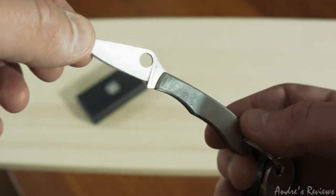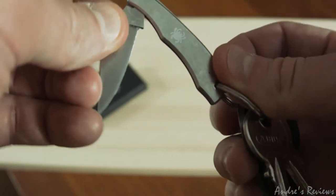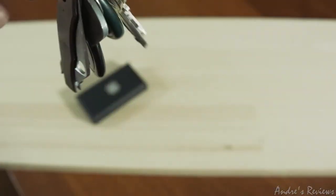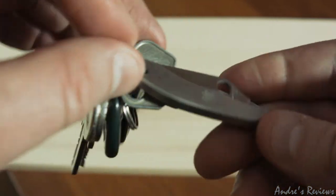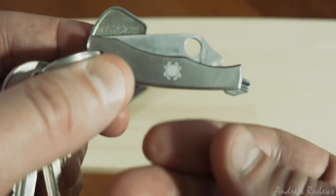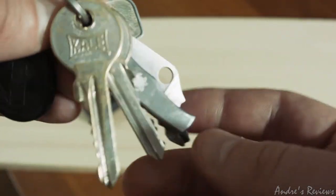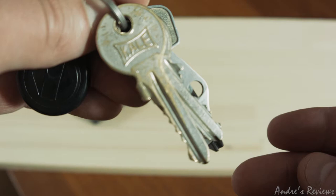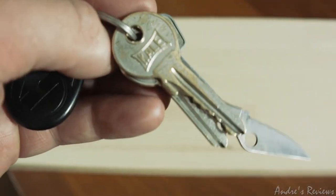The look of this knife is good — it's nice and pretty — but looks are not something you should mainly consider when buying a knife. One of the biggest advantages of this knife is that it's keyring friendly. It has a hole here for the keyring, and its size is just amazing. It's so lightweight you don't even feel it's there, but it's there whenever you need it.